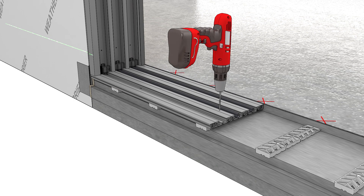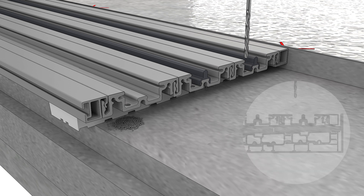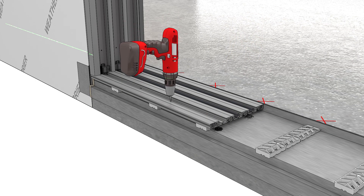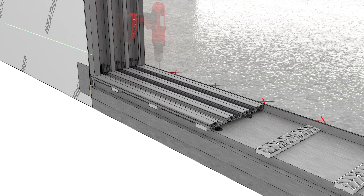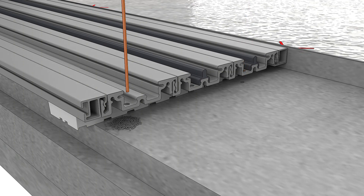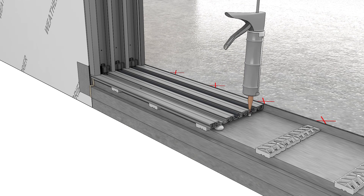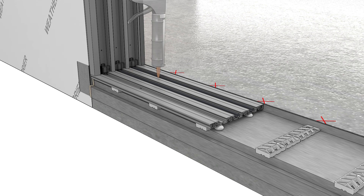With your frame set in place to the correct depth, pre-drill into the high-performance sill near the stationary side. Drill through the sill slope with a 1 1/8 inch drill bit. Blow the holes out with compressed air. Inject sealant into the holes. Fasten with the screws found in the bag with the green casing die.